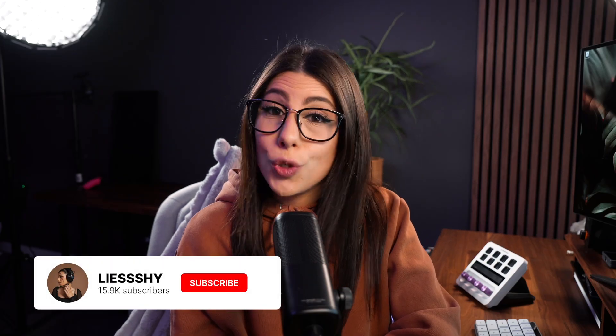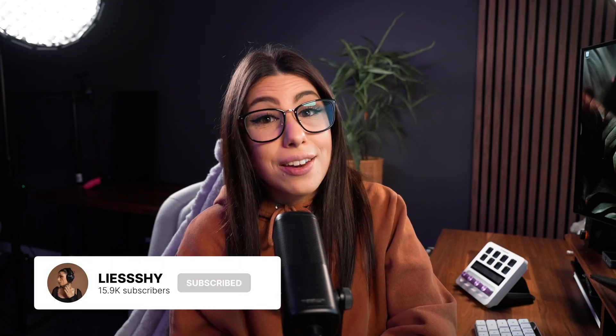After you hit the subscribe button, do let me know if you have any questions down in the comments below, and I'll catch you in my next video.